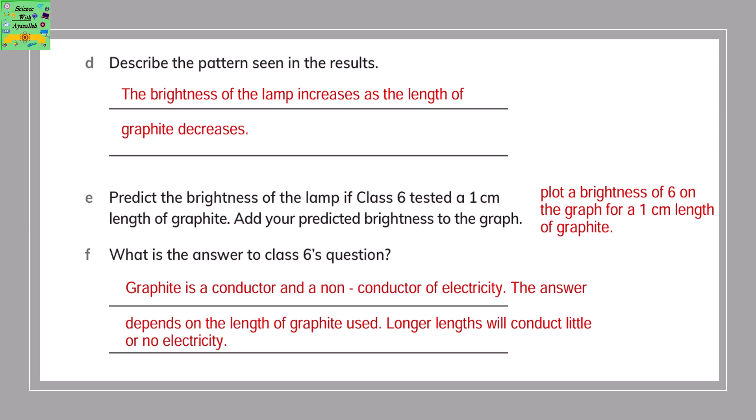Predict the brightness of the lamp if class 6 tested a 1 cm length of graphite, and add your predicted brightness to the graph. The predicted brightness for 1 cm would be 6. The answer to class 6's question: graphite is a conductor, but whether it conducts electricity depends on the length used. Longer lengths will conduct very little or no electricity.